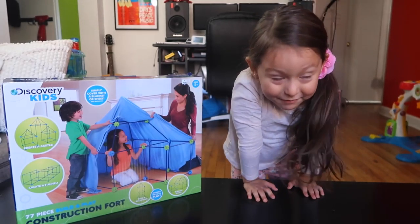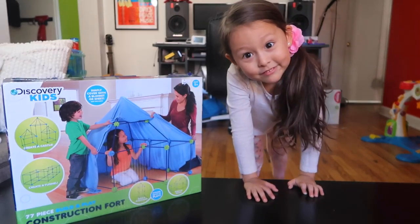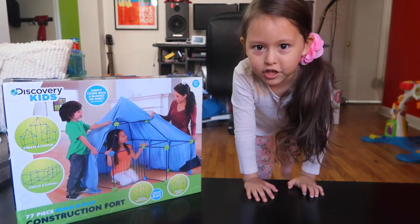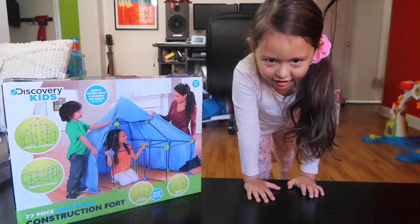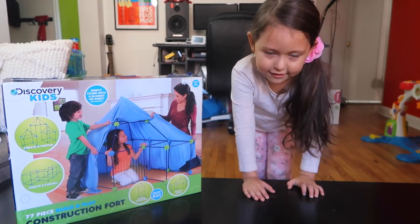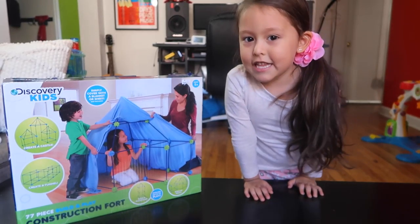Do you like building tents? Yeah, because it's amazing. I never had that. You never had that? You went camping. I know. With my cousins and your grandparents. They are your grandparents. And my cousins. Okay. It's damn me. I like building tents.